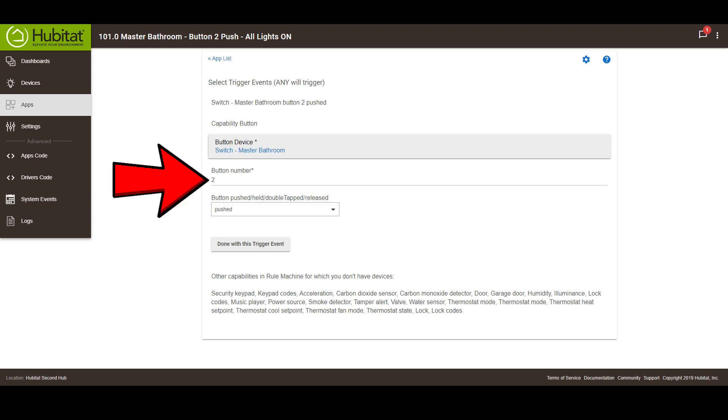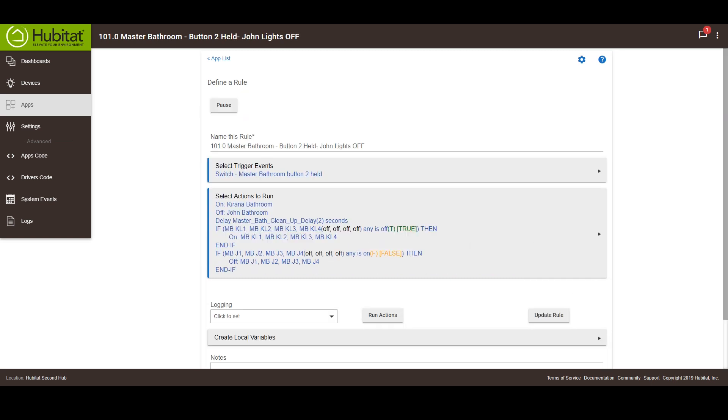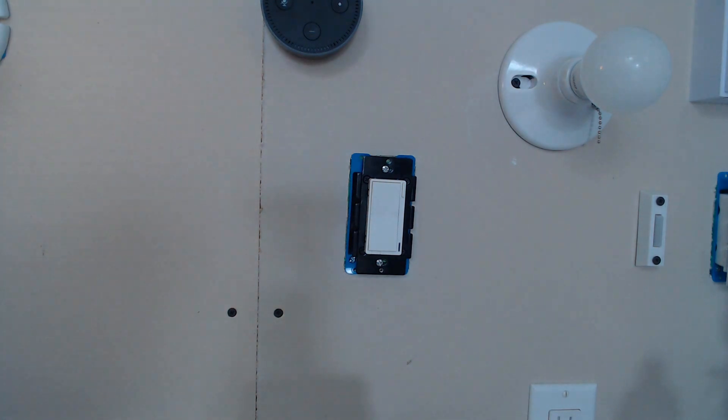For example, in this action in the Hubitat rule machine, I'm using the button two pushed event to turn on a light. This event fires when the switch is tapped up two times. To turn off the light, I'm using the button two held event. This event fires when the switch is tapped down two times.